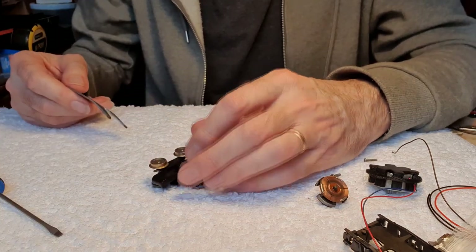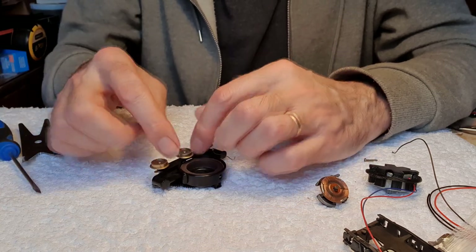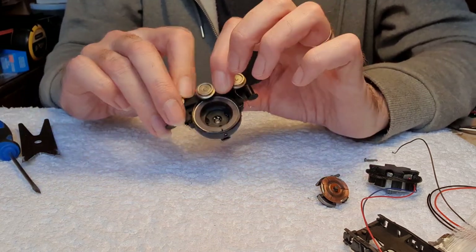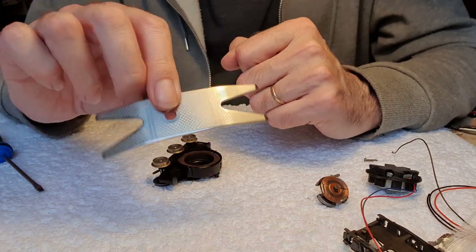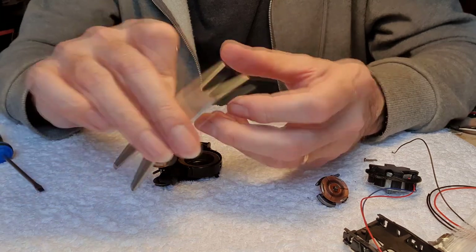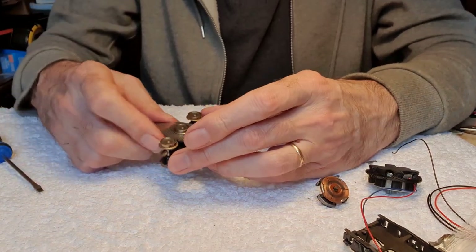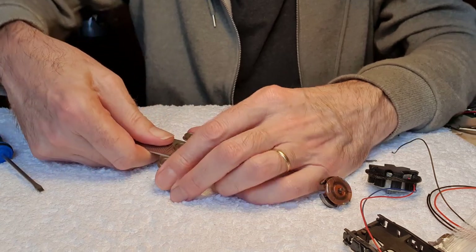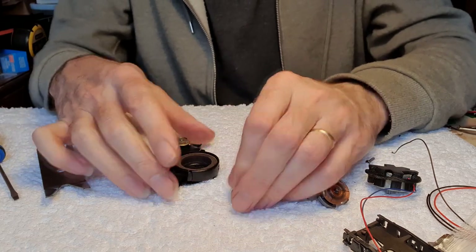To pull this middle wheel, normally I would have just stuck a screwdriver underneath and levered it off, but because the chassis on the Lima models is plastic I don't want to do that. So I'm going to use this - a guitar spanner. Quite a useful tool and it should just fit under the wheel and allow me to lever it off. Easy peasy.